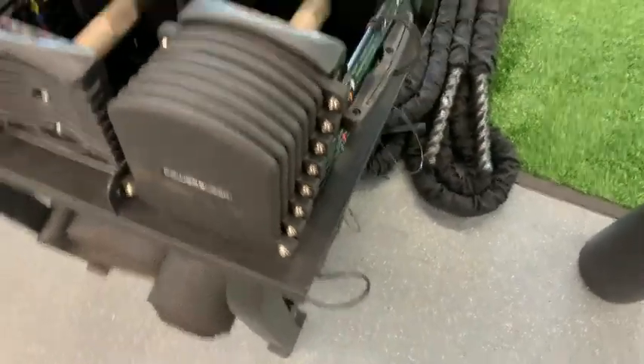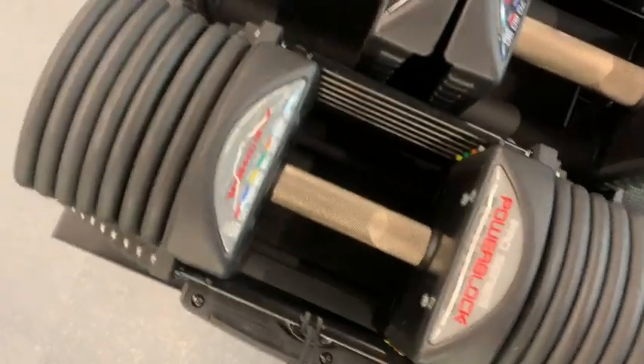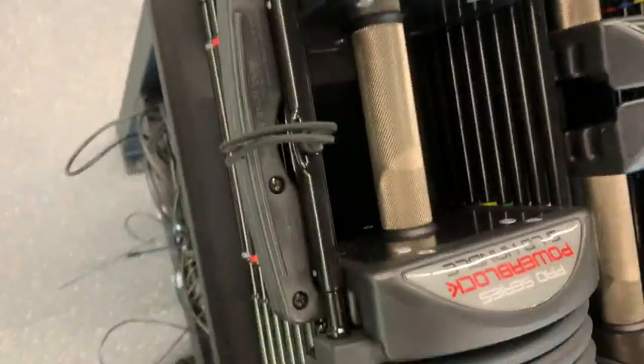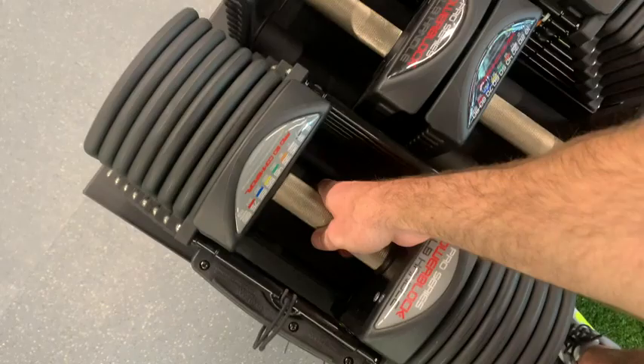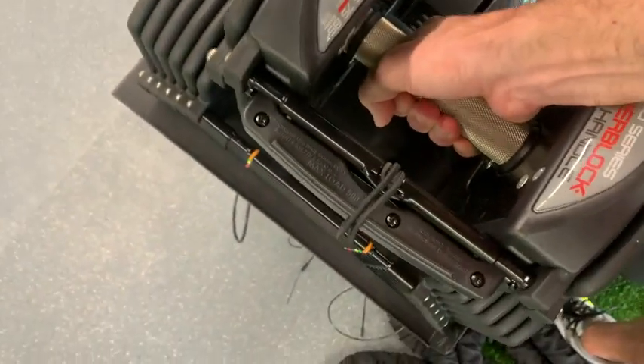They are color coded, so whatever weight you want to use, you just look for the number and the color next to it. Then you pull out this pin on the side right here, put it in at the color with the weight that you want, pick up the dumbbell, and you've got your weight. These are legit.